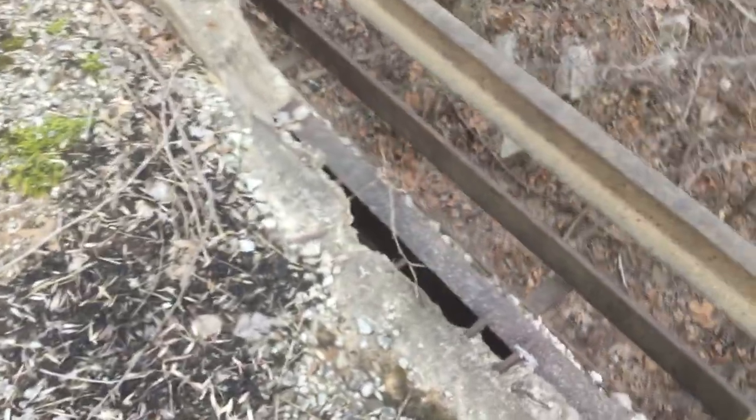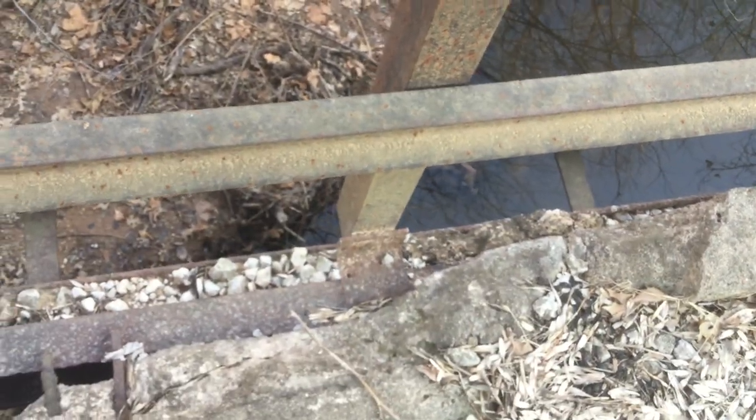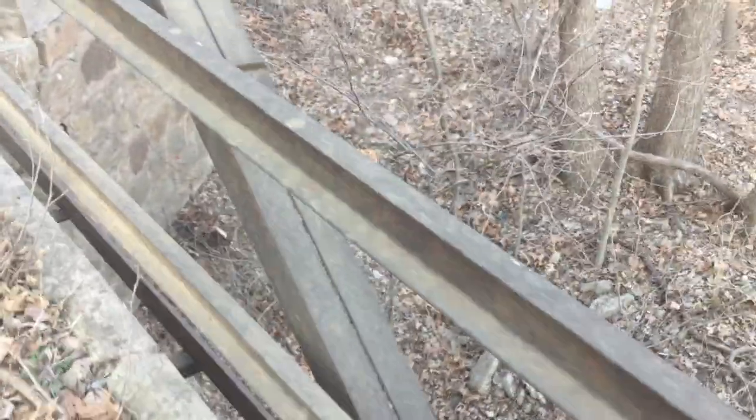This bridge appears to have its original concrete deck. You can see the curbs there, and there's quite a bit of debris piled up on this deck. Here's a place where the curb has been broken away and you can see the outer stringer, and there's a stanchion post for the guard rail where it attaches to the outer stringer. You can also see some of the rebar that's part of the deck system. The bridge has got some very nice stone abutments.